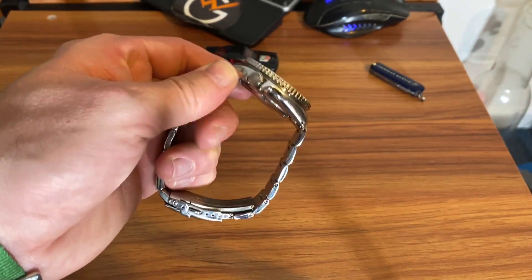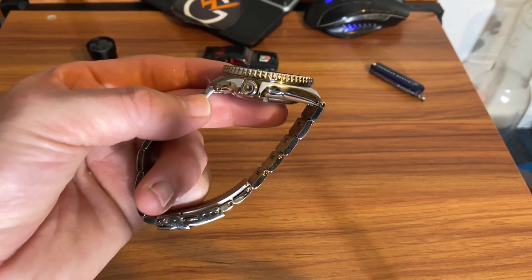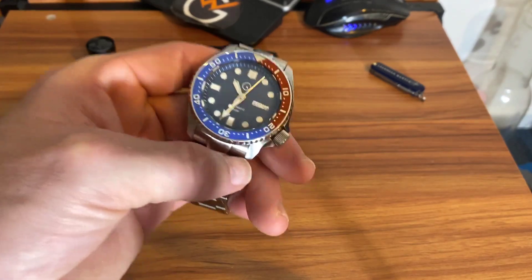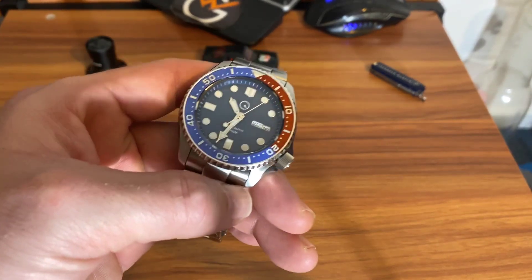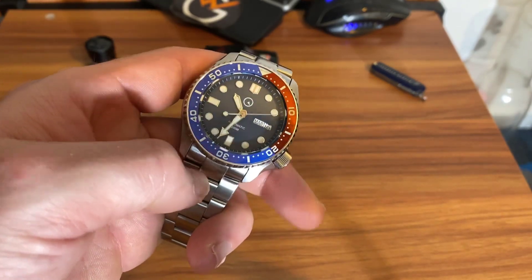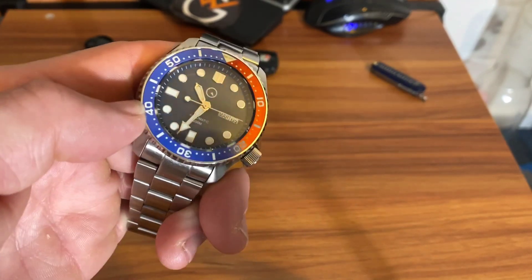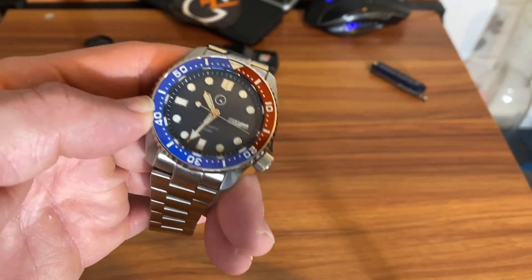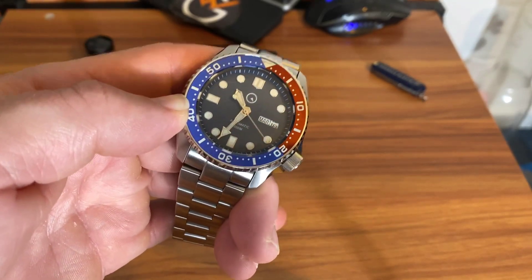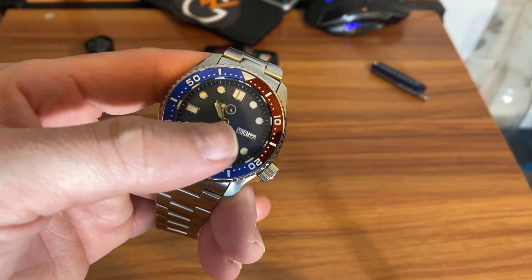A lot of people are saying it's the new 5KX, but to me this looks very similar to the SKX. I've owned every SKX except the yellow one, and this one is very similar in shape and everything to the SKX — or they just took old SKX cases and put them on the 5KX. Either way, this is everything you'd want in an upgrade.